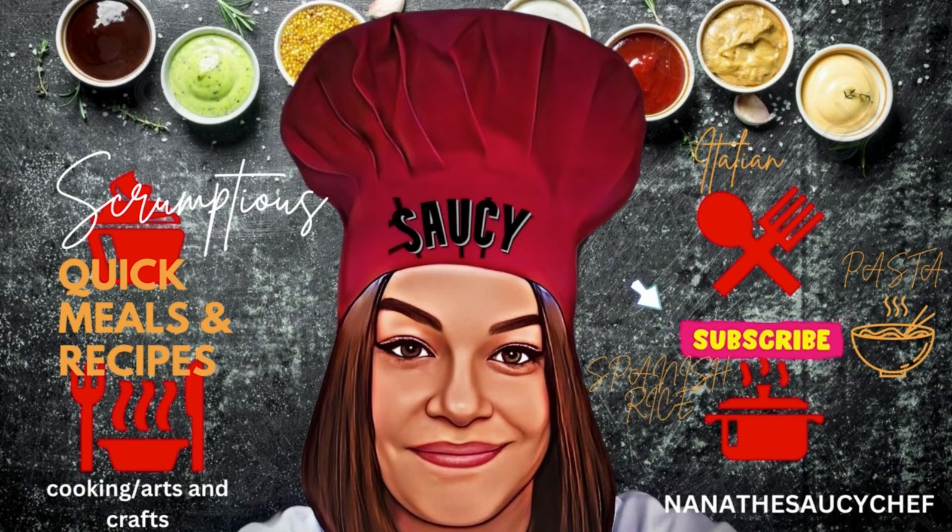Saucy in the kitchen, yeah, it's going down. Making mouth water, saucy talk of the town. I know you're hungry, can't fight it, you will lose your breath. Quick meals for your pleasure, here's another chef. Subscribe to the channel, saucy, you'd be boss. Without further ado, I'm introducing Saucy.